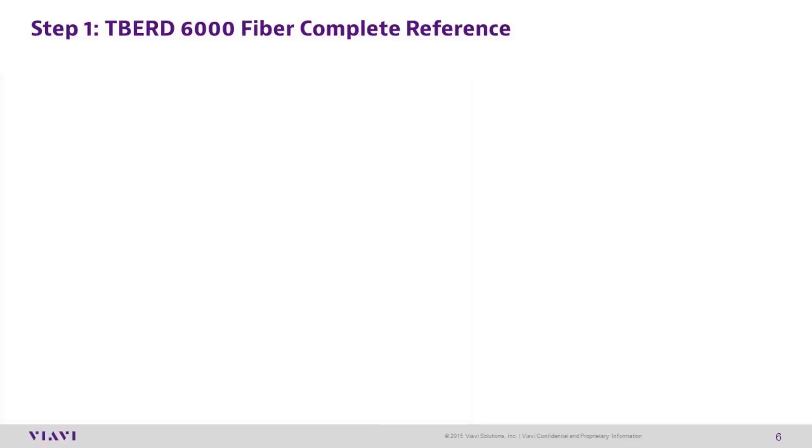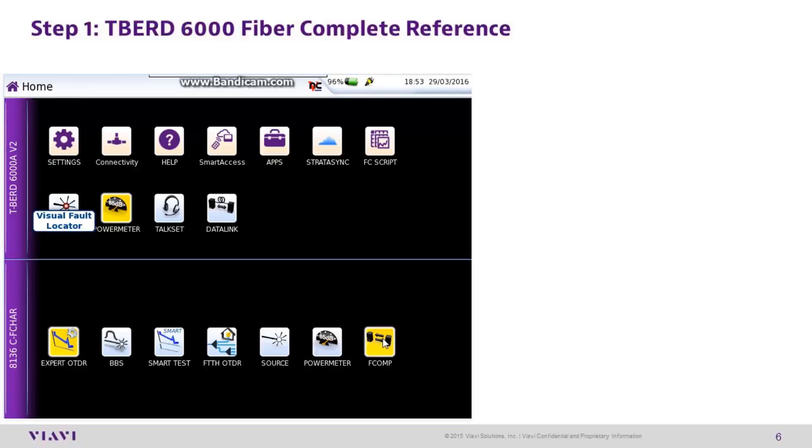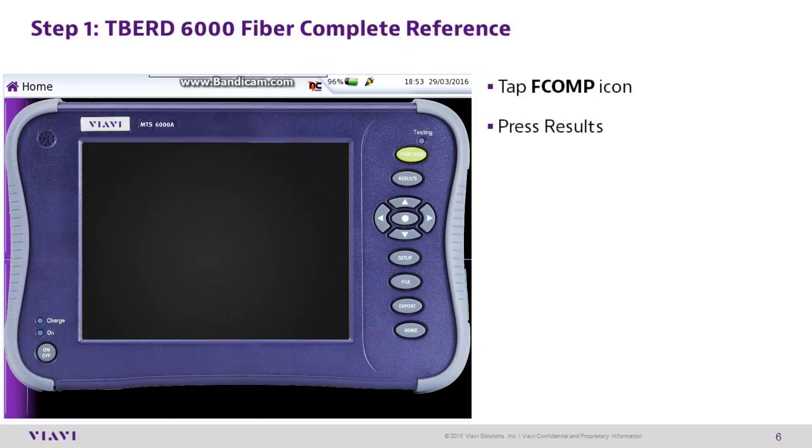T-Bird 6000 step 1: fiber complete reference setup. On the home screen, select the fComp icon, then press the results hard key.